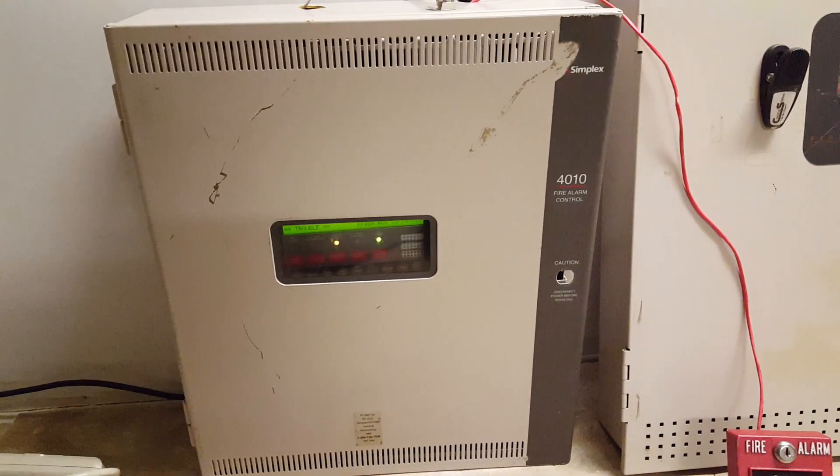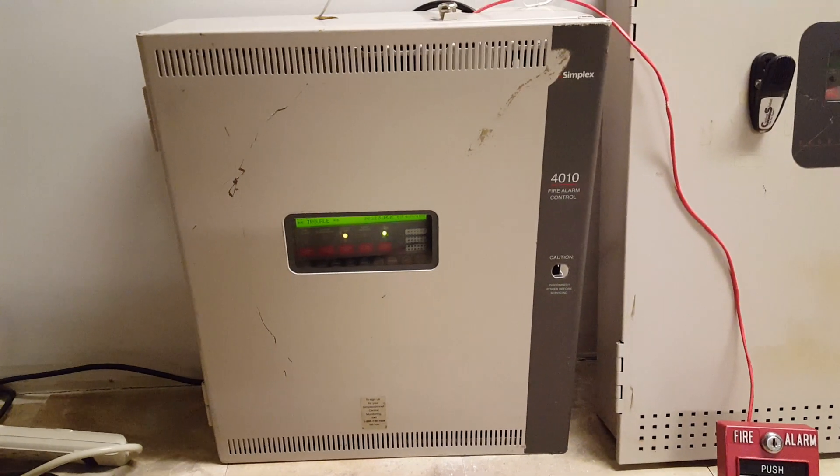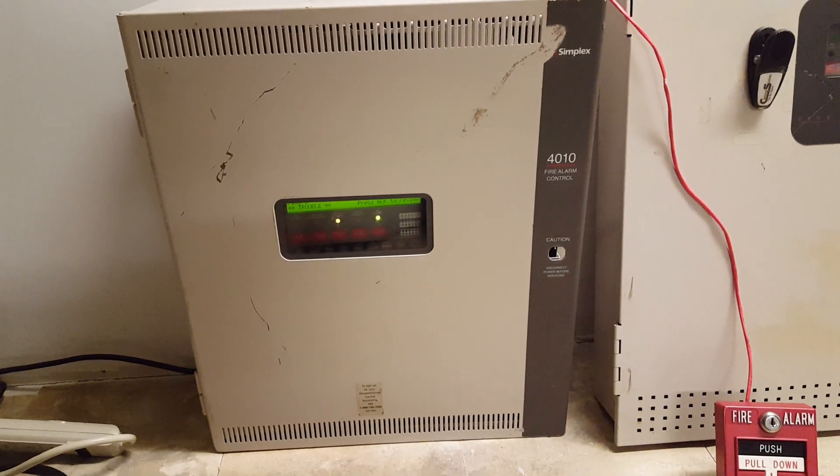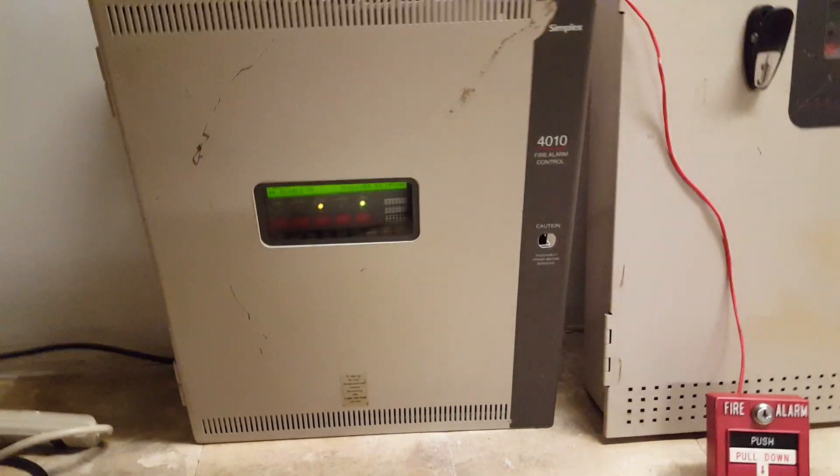As you guys can see, I'm deciding to keep the Floor System Test series going — I'm not starting anything new. I'm keeping that series the same, even though I'm in a new location and everything, just for simplicity.